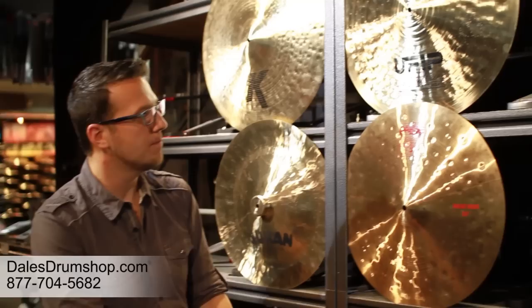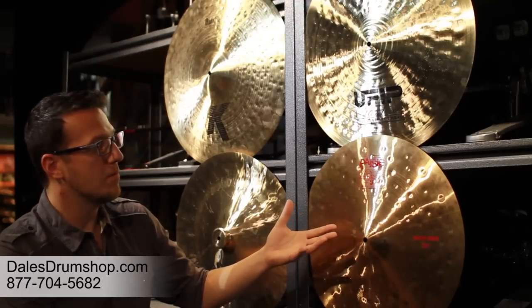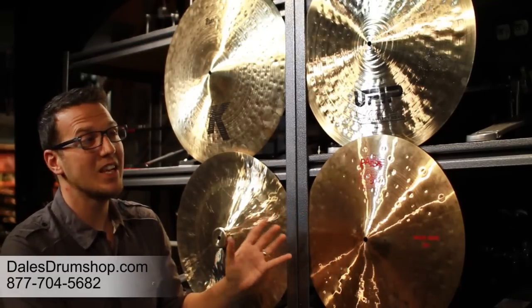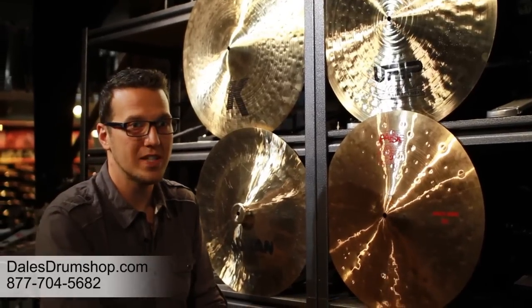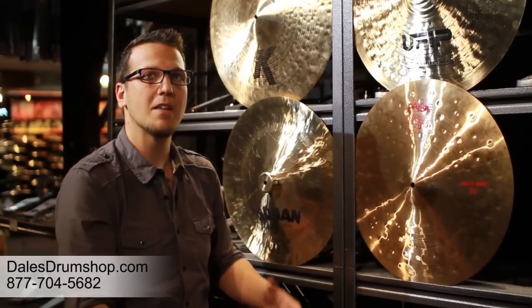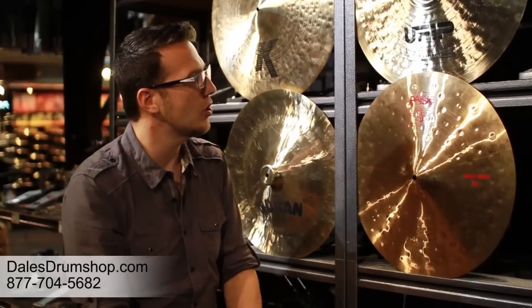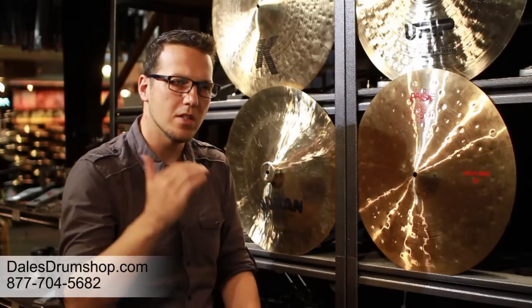In recent years you've seen companies like Paiste make more of a Turkish-style cymbal, but it still sounds distinctly Swiss — it still has that very high-end shimmer and the Paiste signature sound. And there have been sheet cymbals made by Turkish manufacturers as well. Everyone has their own take on it, but understanding the way those different cymbals are made and the specific results they yield is important when choosing the sounds you're looking for.